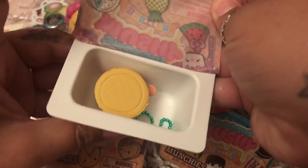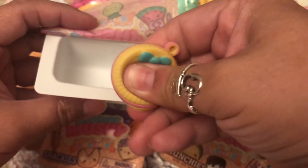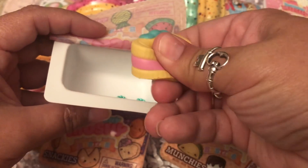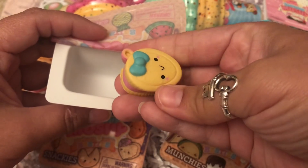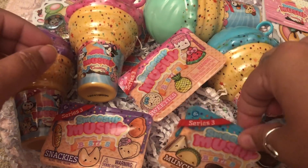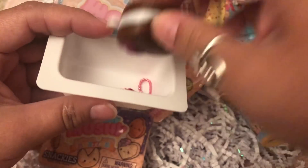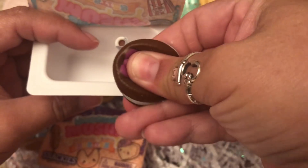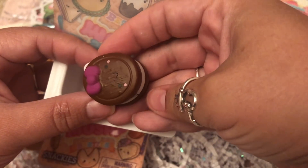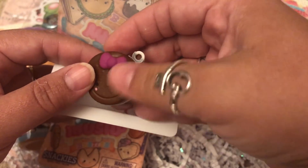Next one I believe is the little ice cream sandwich — it's the vanilla one with pink strawberry filling. So cute, these are really satisfying to squish! Then we got the same one but the chocolate version with vanilla center. I love these, this one's even squishier. They feel kind of like really soft emojis. Look at that cutie!